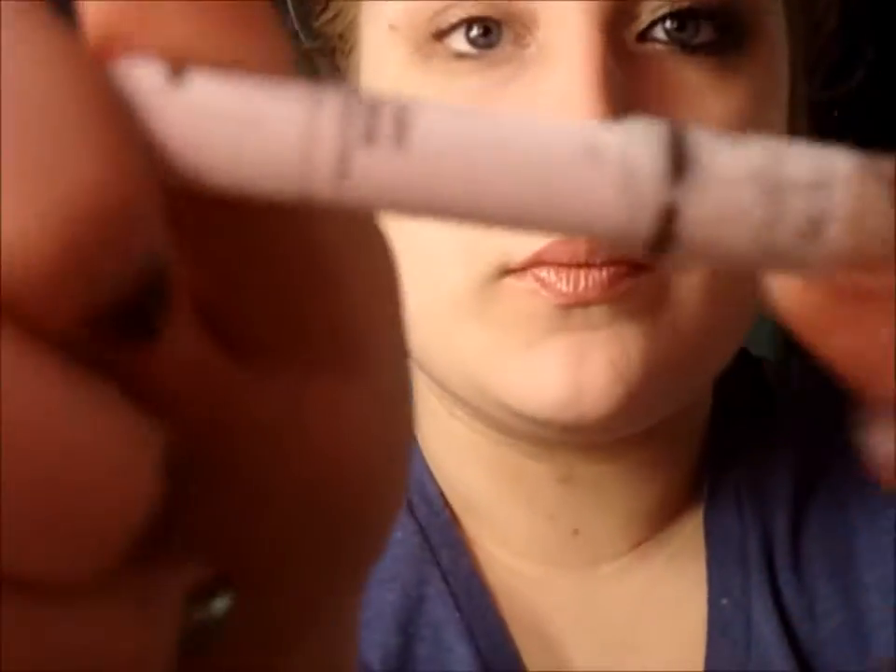Hey guys, I'm back with another tutorial, another voiceover, and I am first starting off with Benefit's Eye Bright, putting it under my brow bone and in my inner tear duct just to brighten up these areas. They'll really bring everything forward.